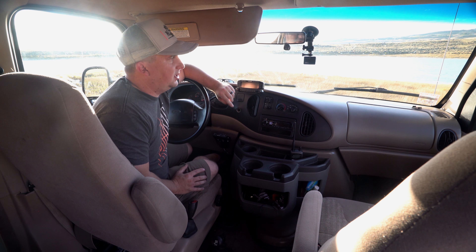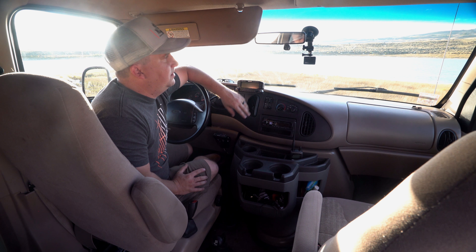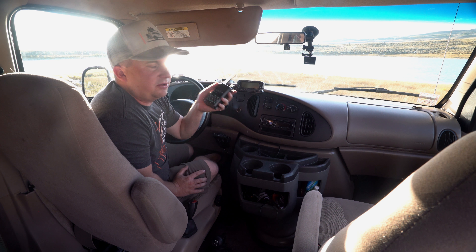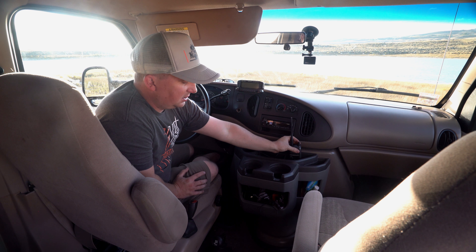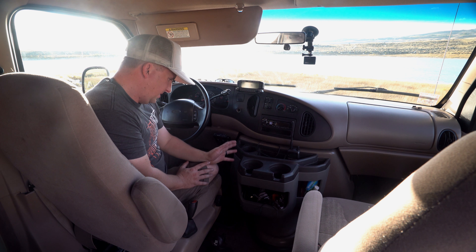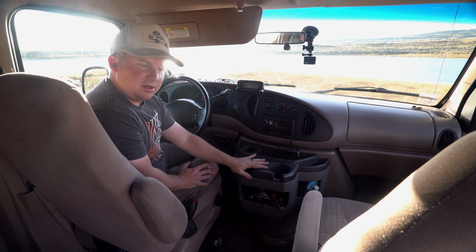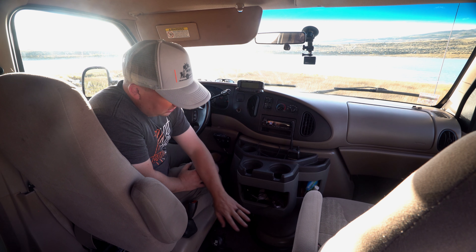Up here we have our GoPro Hero 4 Black — we film almost all our driving with it and it pretty much stays there. We've also got GoPro batteries charging to keep them topped off. Up here is another handheld ham radio from Kenwood — the D72, which also has APRS functionality. This console is from a newer Ford I got off eBay. These vans don't have glove boxes, so this is the glove box — I keep my registration, doodads, another ham radio, knife, flashlight, and stuff like that in there.